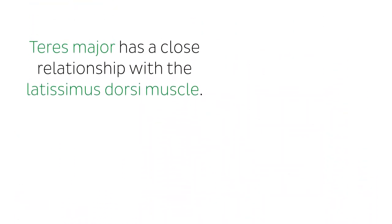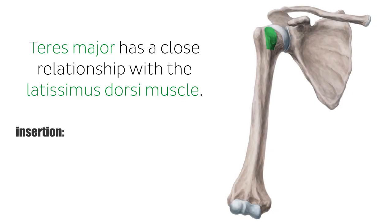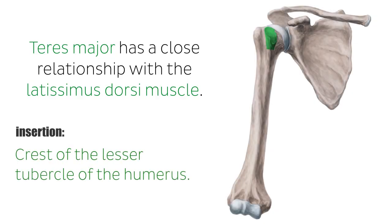This muscle has a close relationship with the latissimus dorsi muscle. It runs parallel to the fibers of the latissimus dorsi and inserts together with its big brother at the crest of the lesser tubercle of the humerus. During their course, both muscles form the posterior axillary fold. Sometimes their muscle bellies or insertion tendons even blend together, and their motions in the shoulder joint are basically identical.